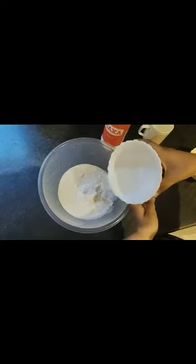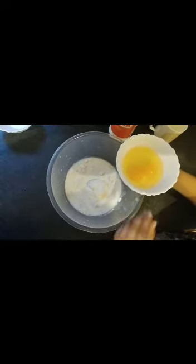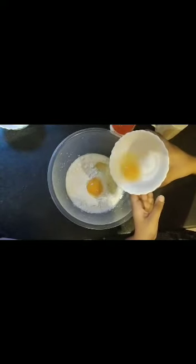So I'm gonna put the whole plain flour inside the bowl. Next I'm adding the milk. Now I'm gonna add the eggs. And now I'm gonna add some salt.